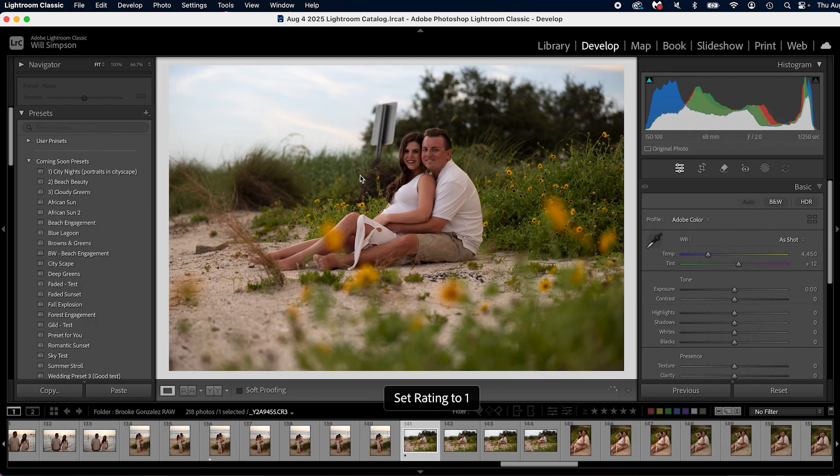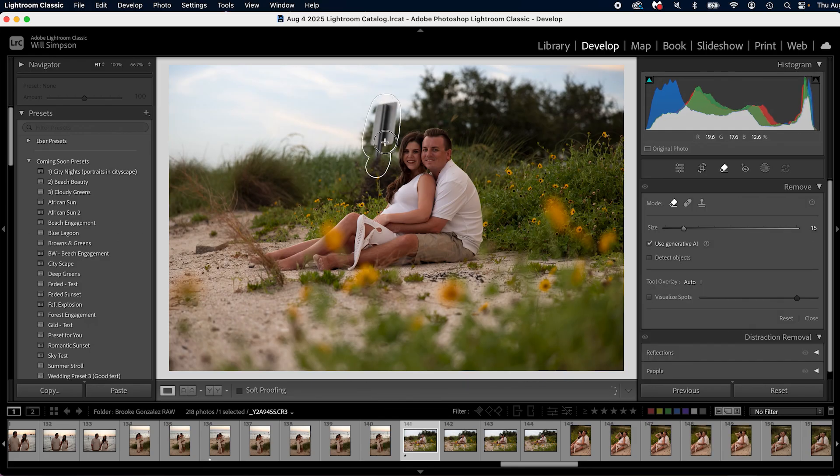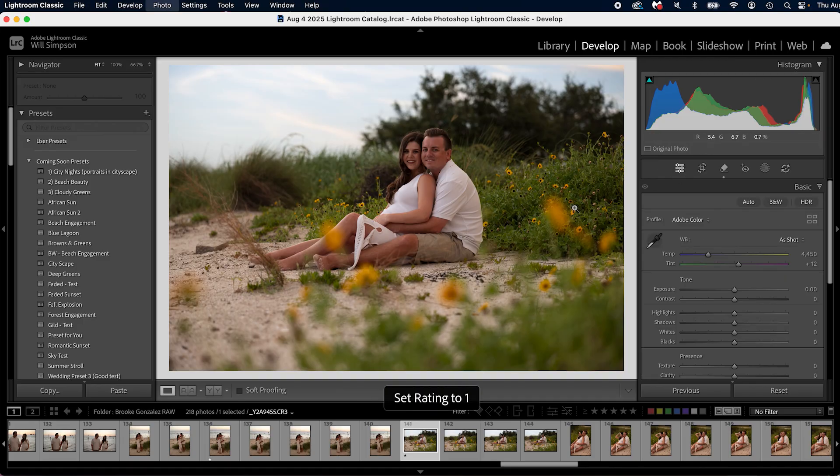You see how doing this method seems longer, but in actual fact it makes your culling process a little bit longer while making your editing so much faster, because you've already cropped and already done all of your removals. All you're doing is applying your edits and then moving on. If you have a lot of photos that are the same, you just simply sync the edits. It's such a faster way to edit — and I guarantee once you do it this way a few times, you'll be like, 'Holy crap, I just got hours of my life back from editing.'